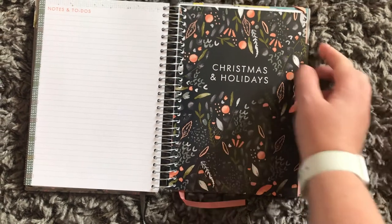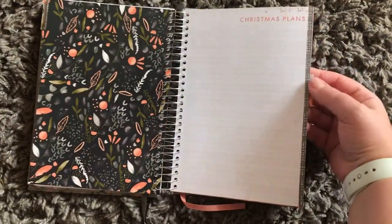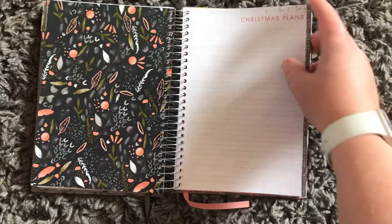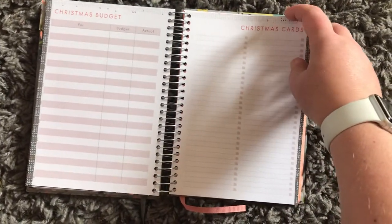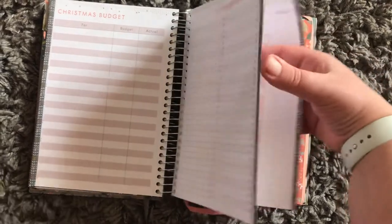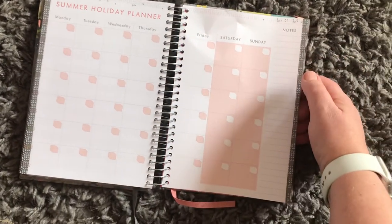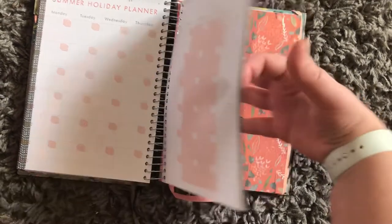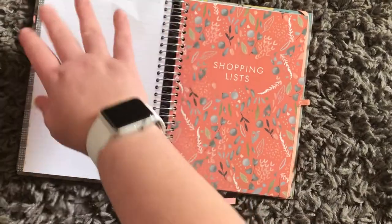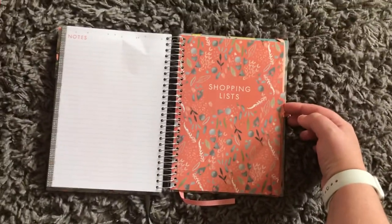We've got a Christmas section — and the kids won't think it's in here, so that's awesome. We've got Christmas plans, budgets, and cards. There's also a summer holiday plans section, which is really good — I'll actually use that next year, that'll be really handy.